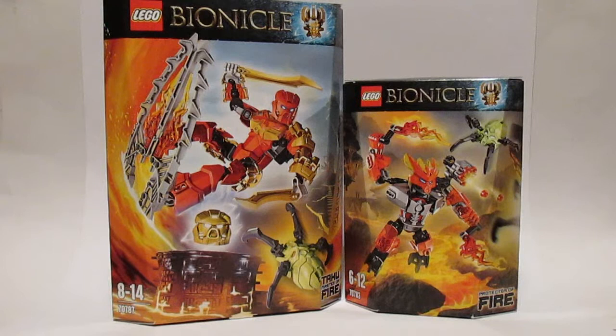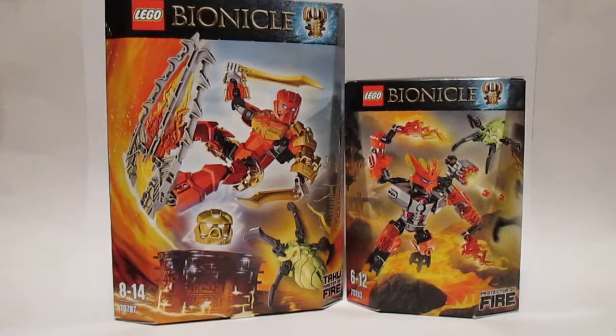Today we have Tahu, the Master of Fire, and the Protector of Fire. Tahu retails for £14.99 and the Protector is about £9.99. So let's crack these open and I will show you what they are like inside.